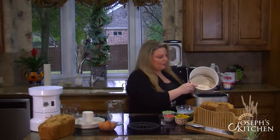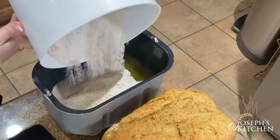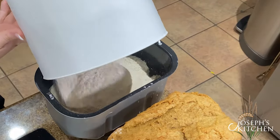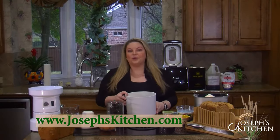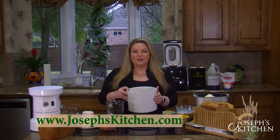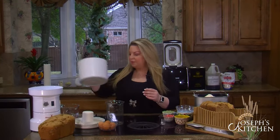This flour is a little more dense and more coarse than your standard store-bought flour because it's not bleached and it's not processed. This is directly from the wheat berries at the farm, and we triple wash them so you know that you're getting clean wheat berries going into your bread.